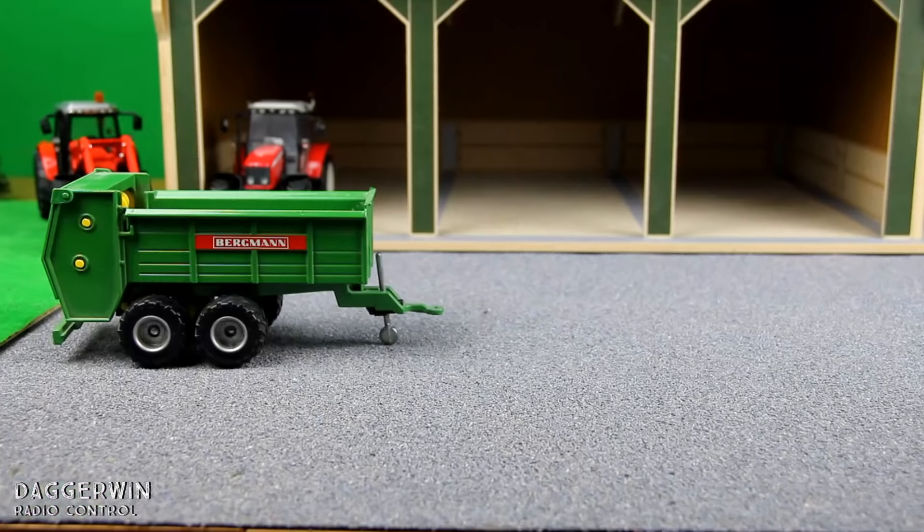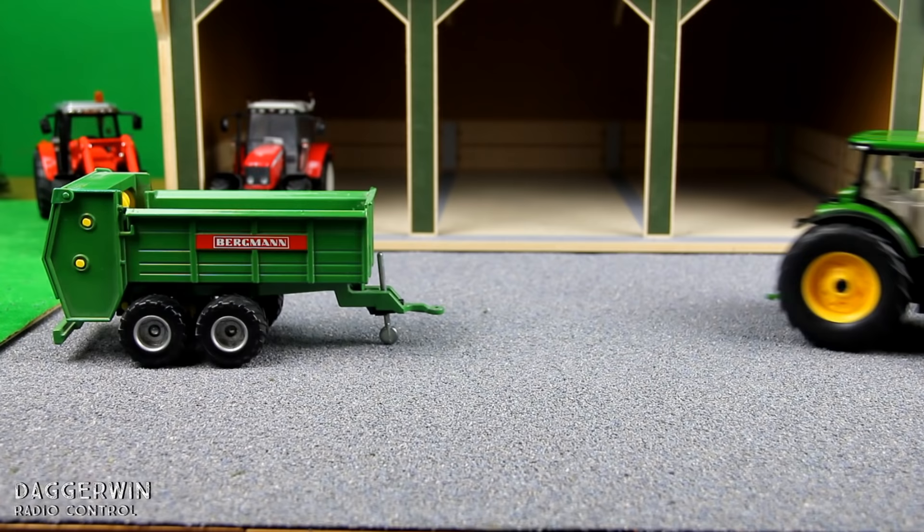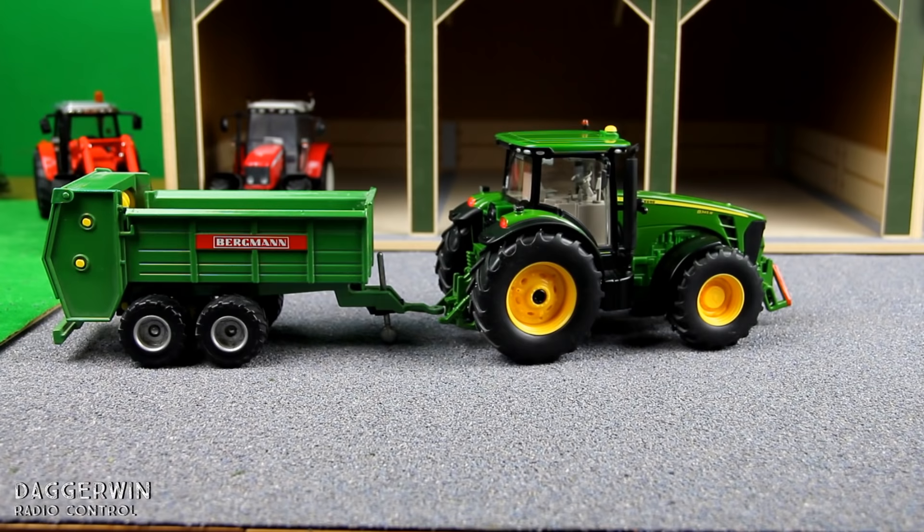I've also got this Bergman Siku 1:32 manure spreader — I actually got this in the year 2000, so almost 16 years ago. And it should fit, despite the age difference, as it is the same make and the same scale.